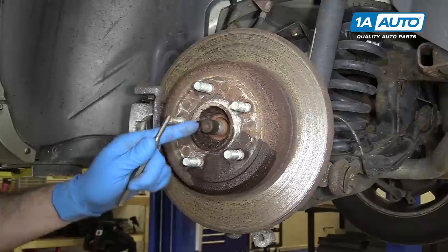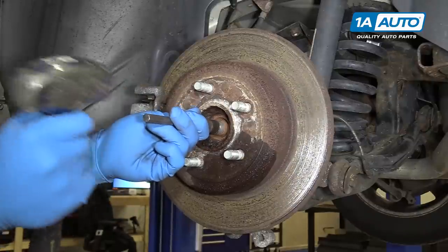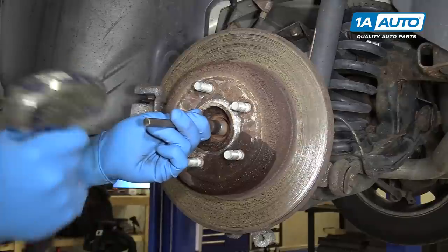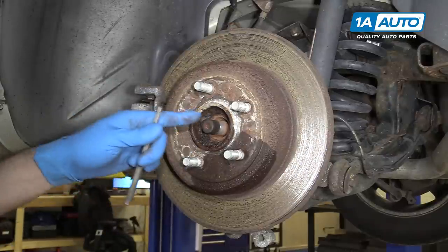We're using a flat punch. Place that into the divot in the center of the axle and tap the splines free of the hub.